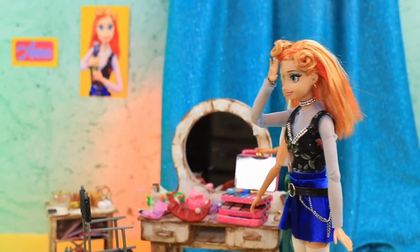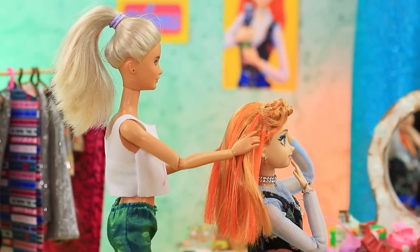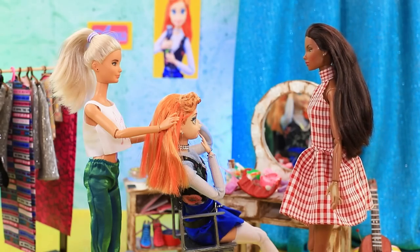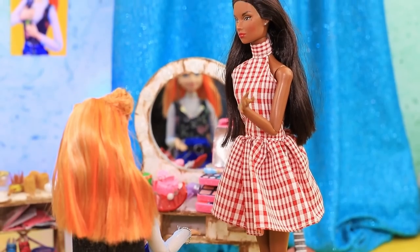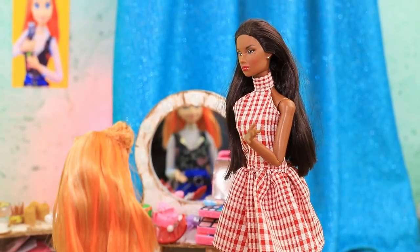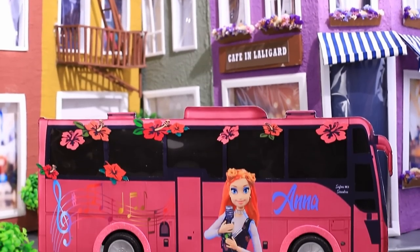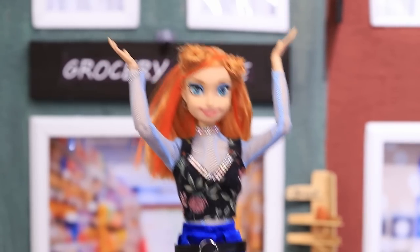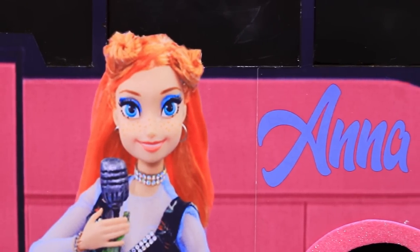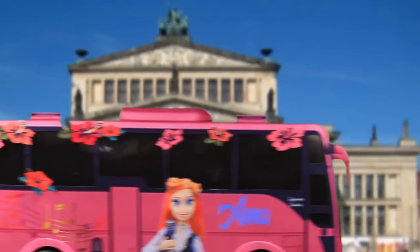Anna goes back to the dressing room after the concert — what a relief, she did it! While getting her hair fixed, the producer comes in: 'You're a star — the whole world needs to hear you. I have a surprise for you!' A huge tour bus rolls up. 'I can't believe it — is this all for me?' Yes — you're going to see the whole world! Anna goes on a world tour performing sold-out shows in all the hugest stadiums.